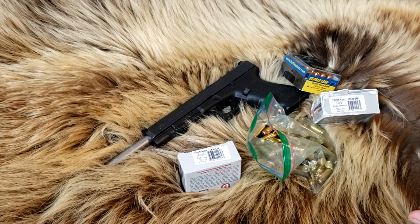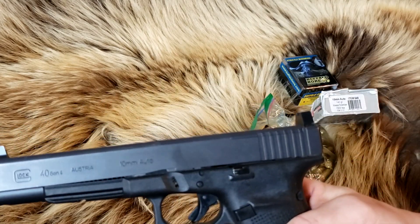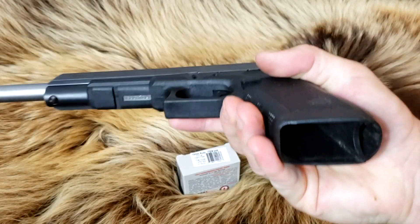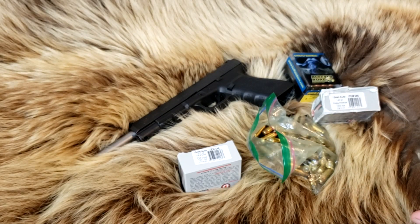Welcome back to Alaskan Ballistics, this is Chuck. We finally got Lone Wolf to send us back the 9-inch barrel, and it seems to be working. You can see the chamber's empty, the magazine's out, it's clear. We decided to see what kind of velocities we're going to get, so this is just a velocity-only video.